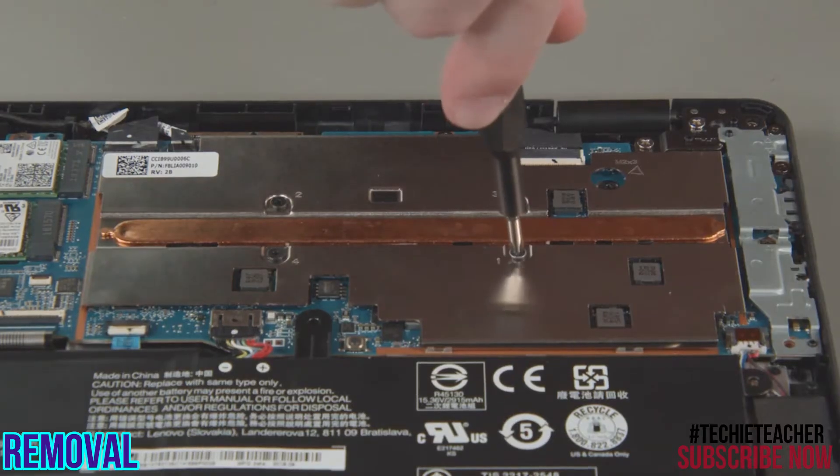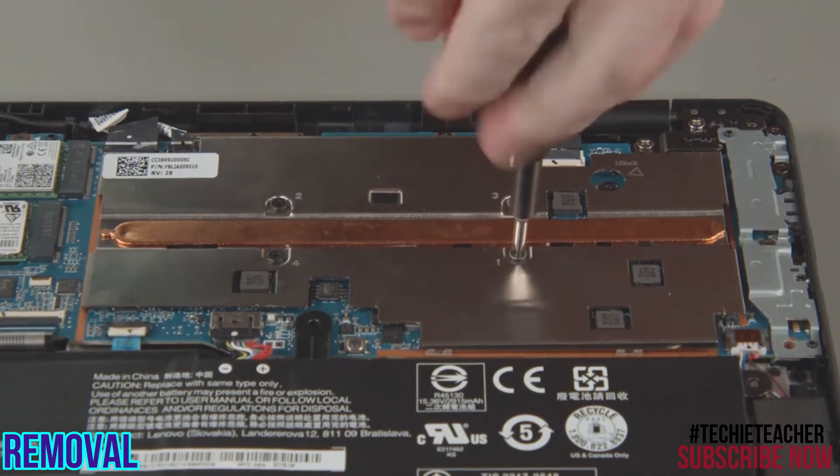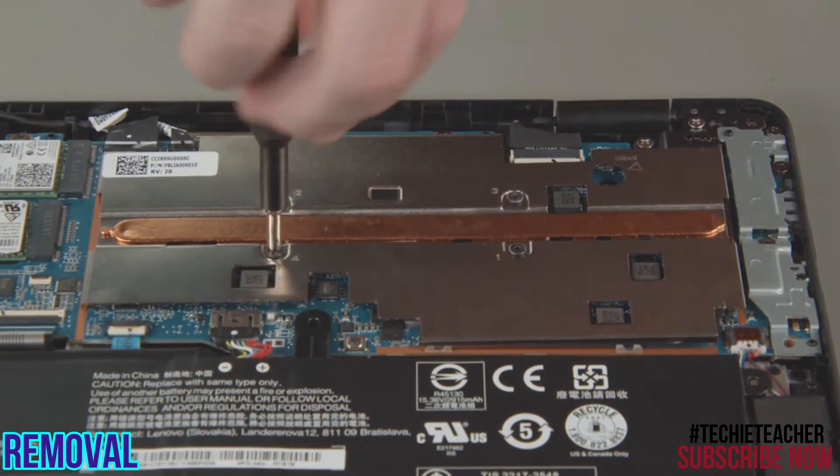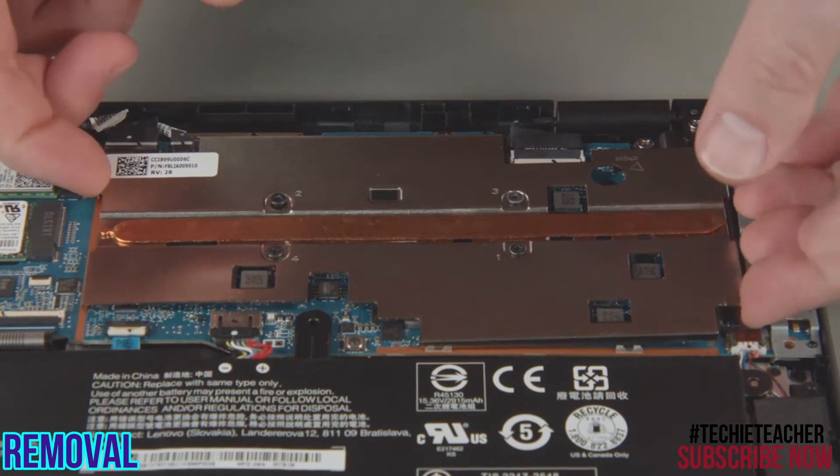Loosen the four heatsink screws in numerical order. Lift the heatsink from the system.